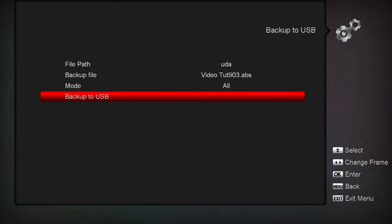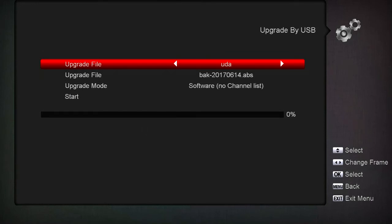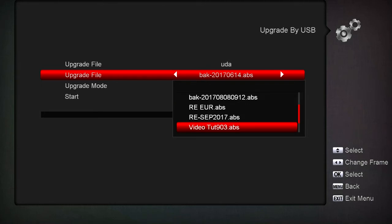Now let's hit Menu and go to Upgrade by USB. We're still on drive A. Hit OK here to bring up a list. It's only got so far to go but if we go through and find it - there it is: 'video tutorial.' You can see how I've renamed some other stuff too, and you see how these backups start running together and you have to really think about it.